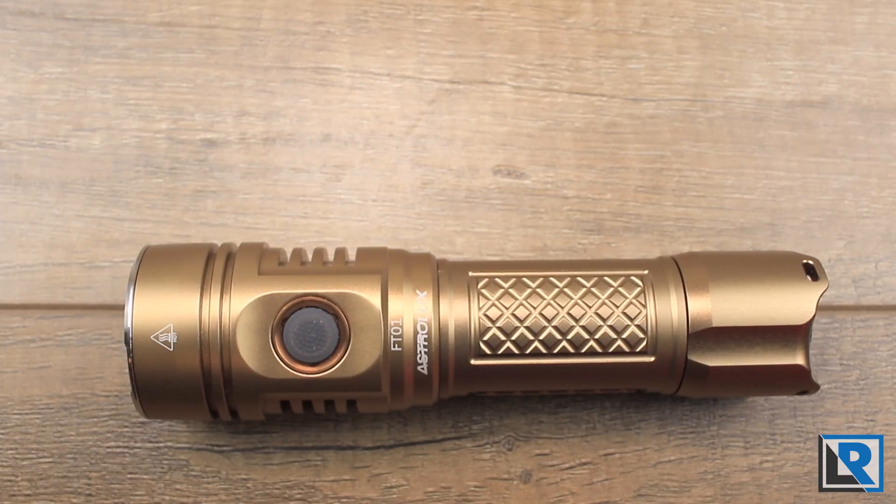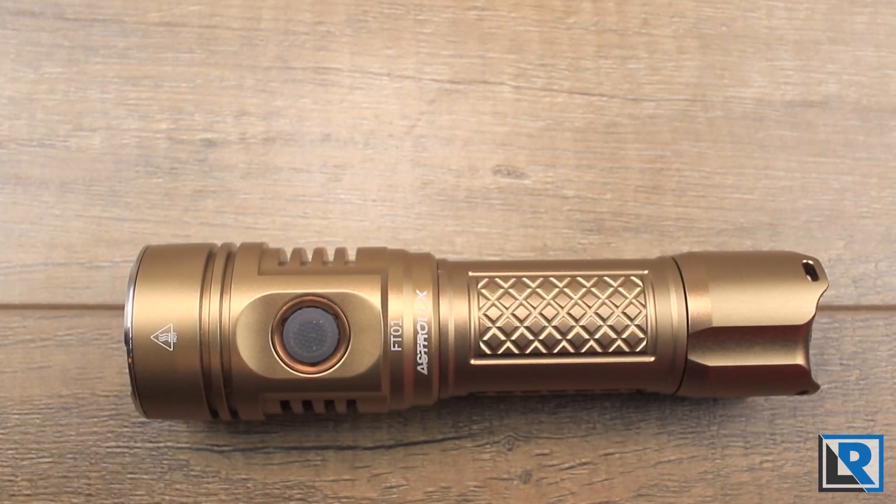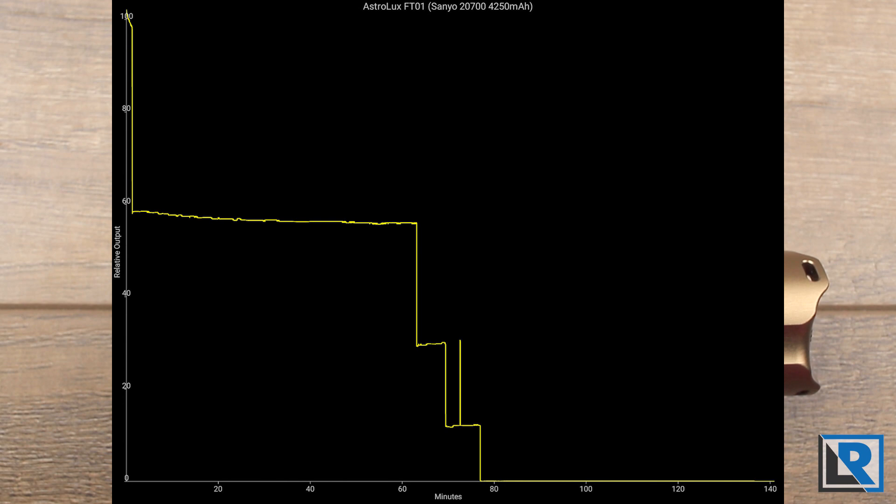For my runtime tests, I used two different battery sizes. I used an LG HG2, which is 3000 milliamp hours for the 18650 with the adapter, and then a Sanyo NCR 27000 with 4250 milliamp hours. Surprisingly, both had relatively similar total run times at about 150 minutes and 170 minutes. The main difference in the graphs was after the initial step down from turbo. Turbo lasted two or three minutes on both batteries, and then with the 18650 I saw about 45 minutes of high before stepping down due to voltage decline. With the larger capacity 27000, high mode lasted about 65 minutes — a nice real-world improvement.